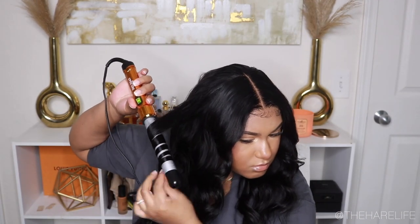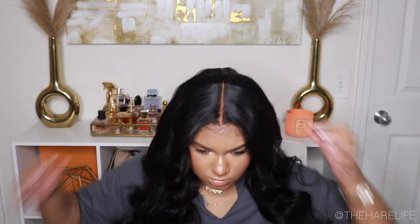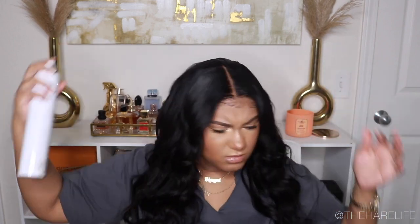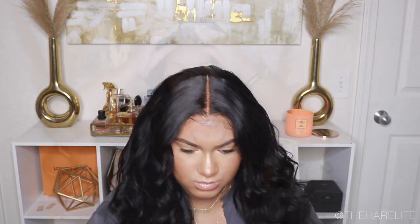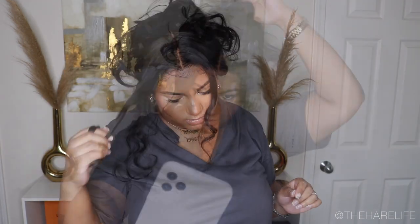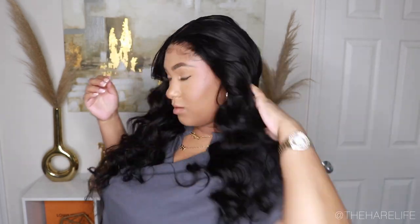I love the wand waves — let me know what y'all think below! I'm also going to show you a quick alternate style: I literally took two pieces out, twisted the hair up in the back, clipped it with one of my clips, and it was really cute — a little soft updo. The way the unit is constructed, you can definitely do that without your wefts in the back being exposed. Let me know what y'all think about this down below and I'll catch y'all on my next one!